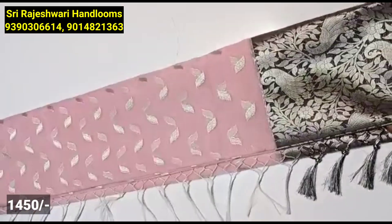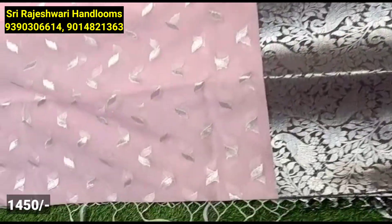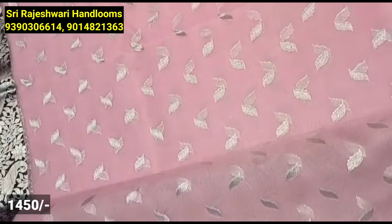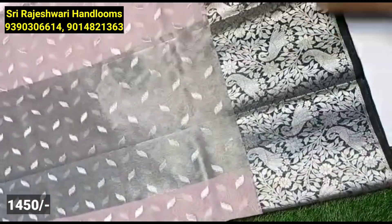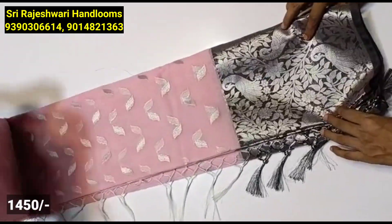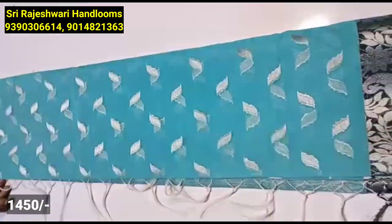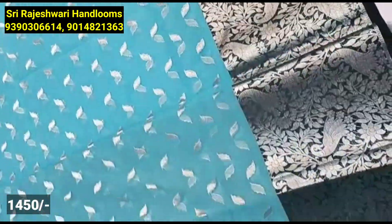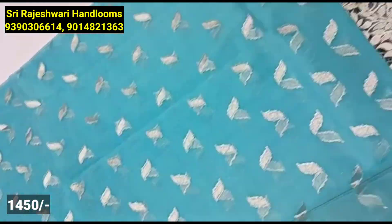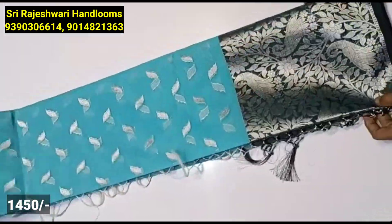Next, I am going to look at the soft organza material with a leafy design. This is suitable for reception wear, night parties, and functions. Complete light white material with silver finishing. I am going to highlight the borders. This has an antique finish. It comes in sky blue, dark blue, and dark black color combinations. I am also going to look at the silver finishing. You can use this for crop tops and long frocks. This is a lightweight option.